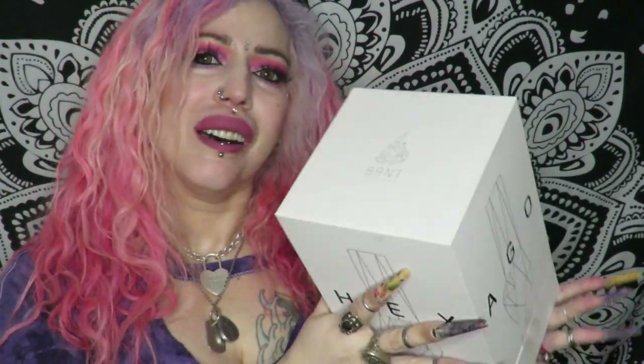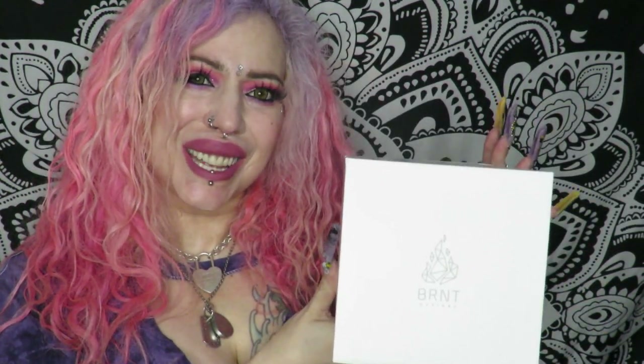Hey Canada Fam! Welcome back! Today I've got a very special review for you — not only of Bernt Designs' Hexagon Bomb, but also from Crappies Feel Better. So if you want to see what I think of these products, just keep watching.